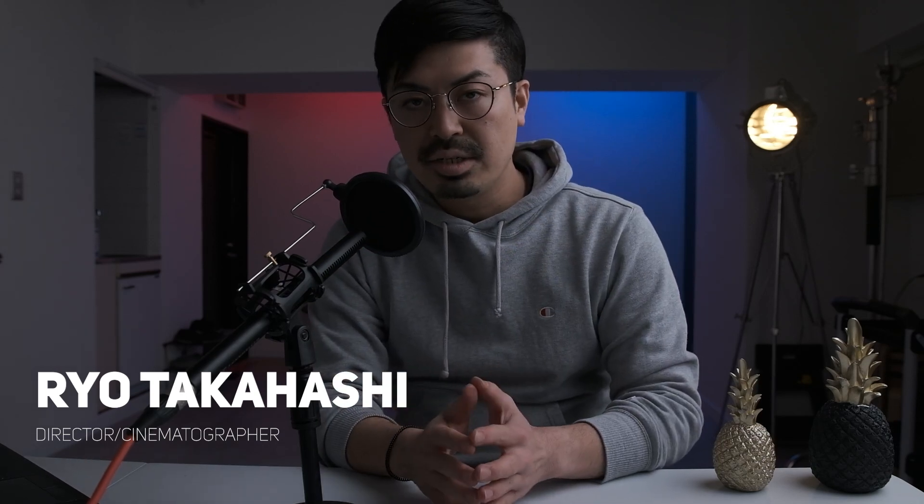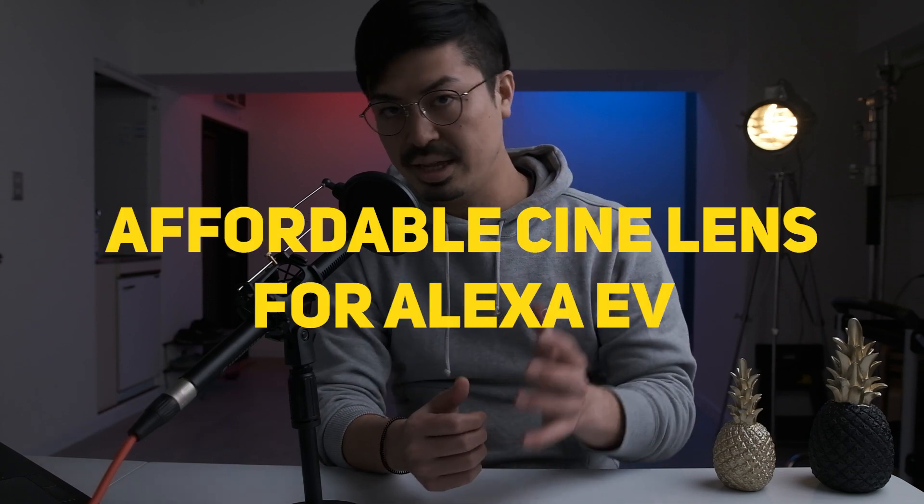Hey guys, I'm Ryo Takahashi. I'm a cinematographer and director based in Tokyo, Japan. So today I'm gonna be talking about affordable cine lenses.